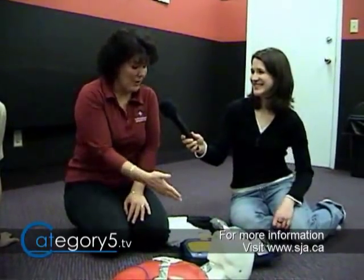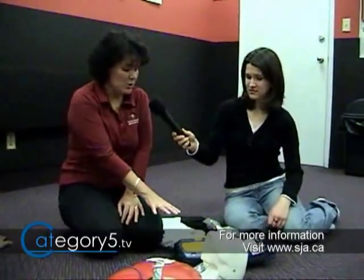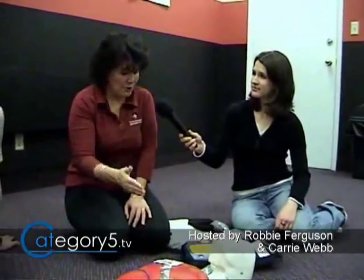If the rhythm isn't shockable, the machine will say 'no shock advised,' and then you look for any signs of life — movement, coughing, vomiting. If there's no sign of life, start CPR and keep doing it. When you use the machine, it doesn't always say shock. It could be a non-shockable rhythm. Do a couple minutes of CPR and it could put the heart into a shockable rhythm. If it says to shock, we're in the process of saving them. If it says don't shock, we just do CPR.